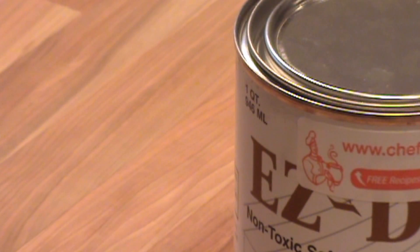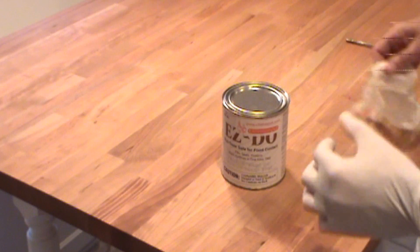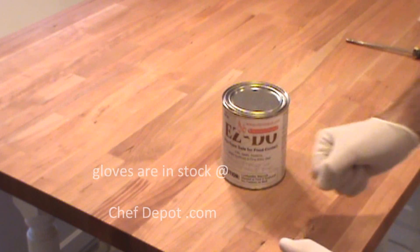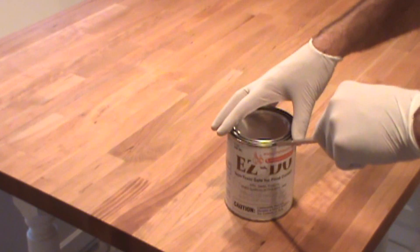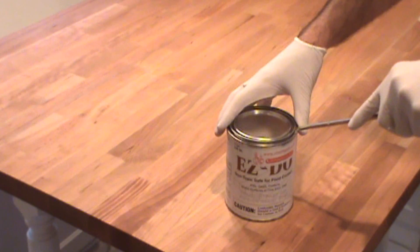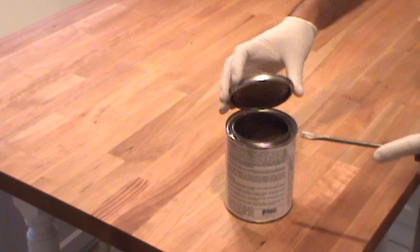To apply it, we're going to do a few simple steps. Use disposable latex gloves to keep your hands clean and dry. It's fast, it's easy, quick clean up. When you open this up, there's no need to shake it — you don't want to get air bubbles in the product. Just give it a little stir with the brush and you're good to go.